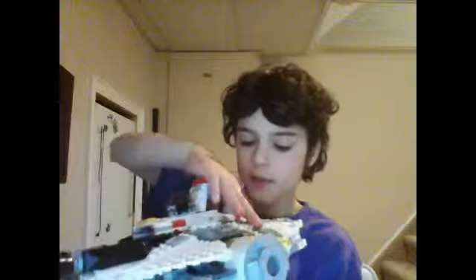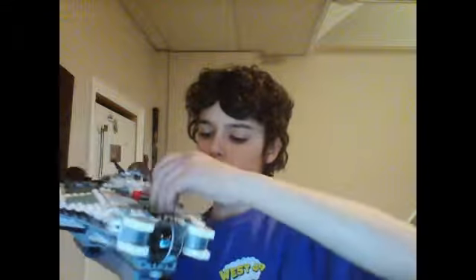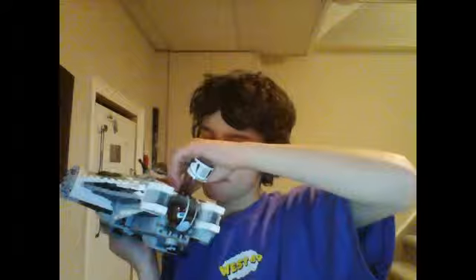Then we have a little compartment that can open up here, and you can put stuff in. In there I have the guy's guns. There's one cockpit up here — she is in here. And down here we have this guy.